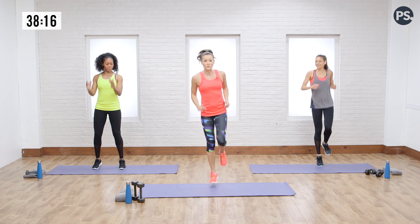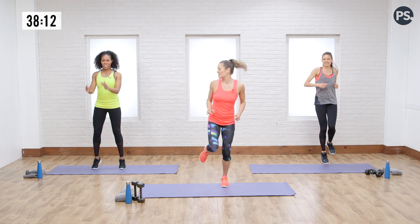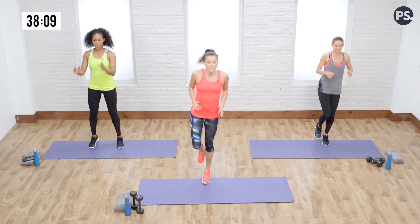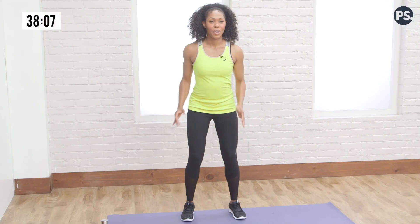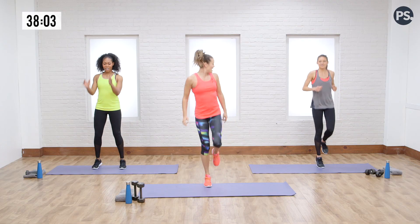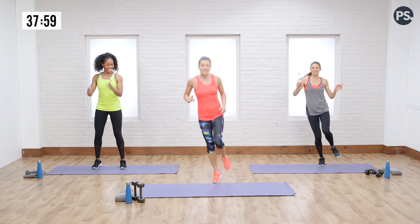Get those calves working. Make sure you're wearing comfortable shoes. Let's switch to the other side one more time on each. Breathe it out. Dre, you feel that on your shins too? Absolutely. And switch — other side. Sometimes I like to add a little lateral side to side for variety.